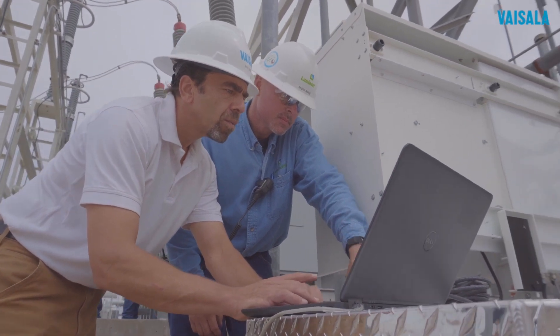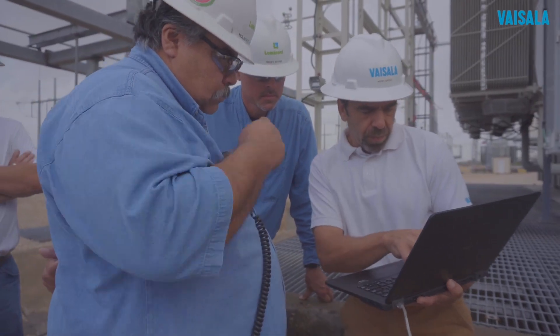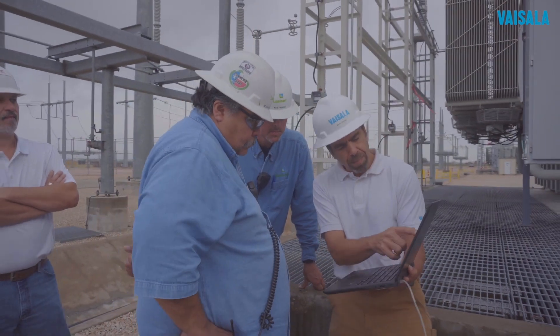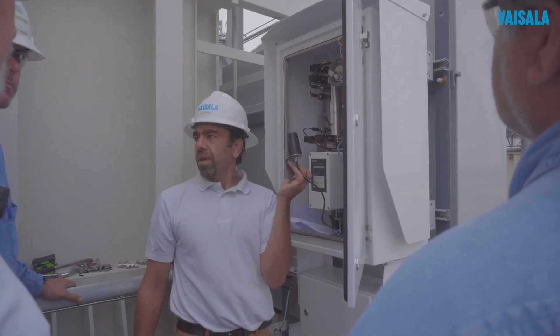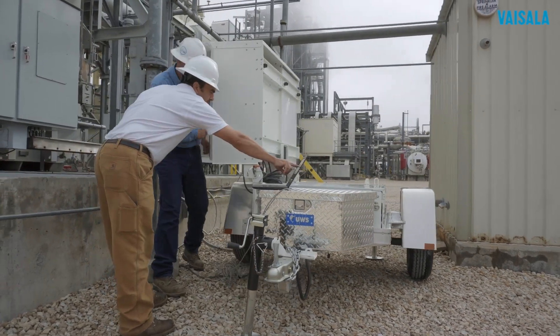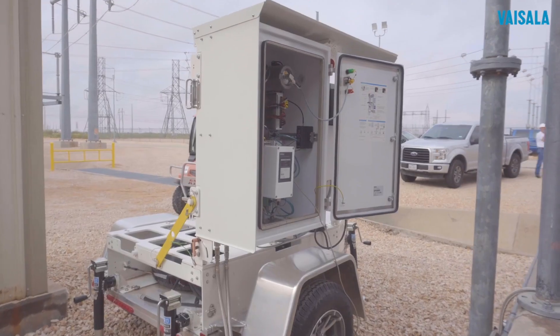Once running, the OPT100 Mobile can be connected to your internal network via Modbus, DNP3, or IEC XXXX, or you can use the optional wireless modem and SIM card. All data is secure and encrypted, and there is no control functionality embedded in the solution, so no risk from hacking.